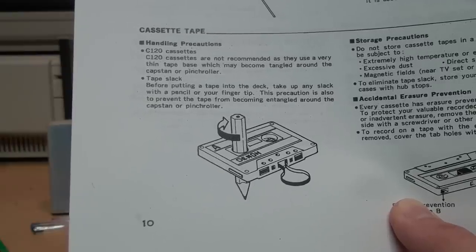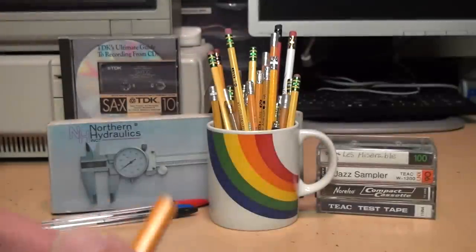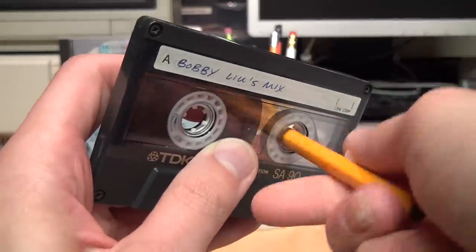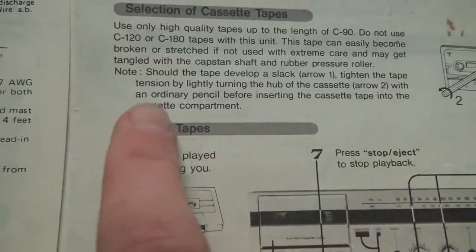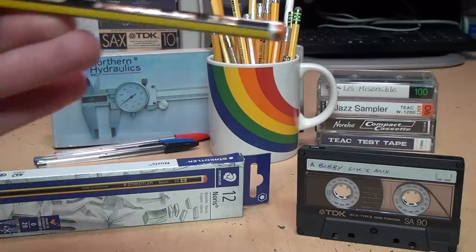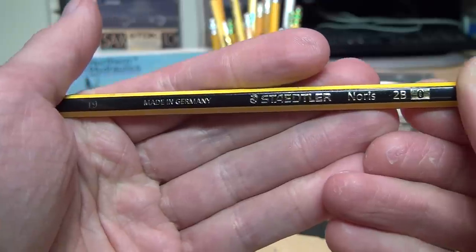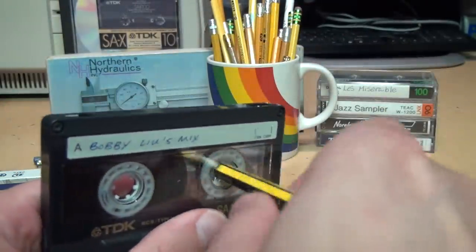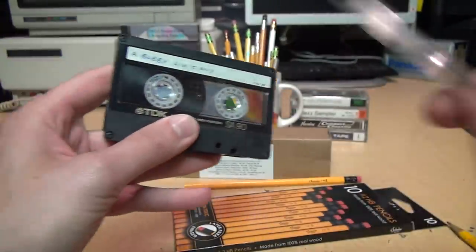Then I thought — what about a golf pencil? Some of these manuals show a very short pencil being used, just like one of these. Does it work? The answer is no, it just slips. And besides, that goes against what Panasonic said when they specifically recommended using an ordinary pencil. Let's try pencils which are ordinary in other parts of the world — for example, this Norris pencil made in Germany, very popular in Europe and the UK. And nope, it just slips. So far, even the best one I've found doesn't work nearly as well as using a Bic pen, because once you reach the end of the tape, it just stops — it doesn't slip at all.